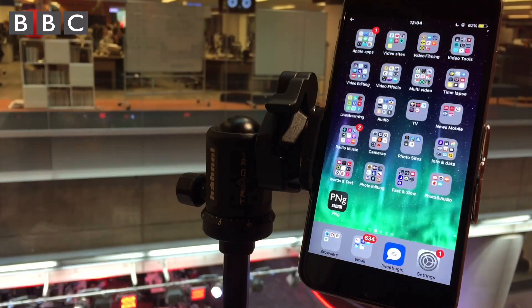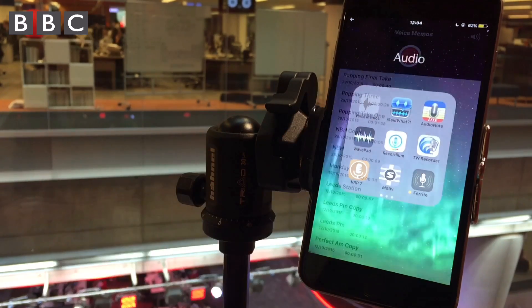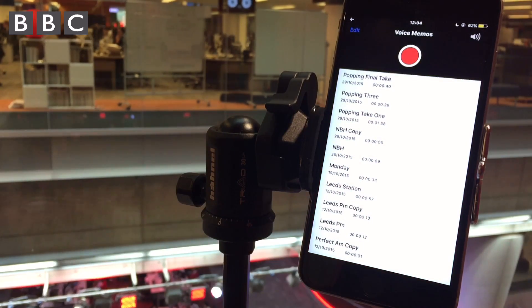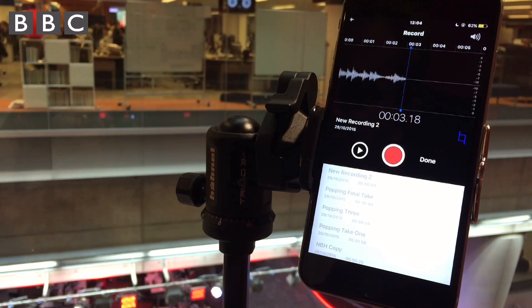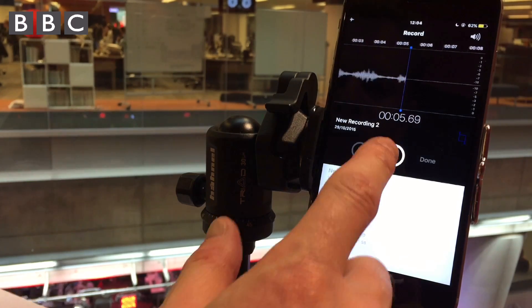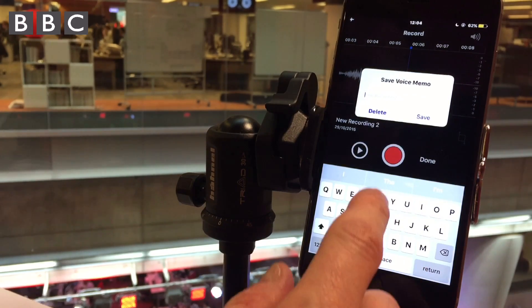The iPhone's internal audio app, Voice Memos, is fine for simple single-track recordings. It's used by many BBC journalists for voice pieces and even track for TV. Press the red button to start recording. Tap again to pause and tap once more to carry on recording. Tap the red box and done to finish your recording and then give the recording a title.